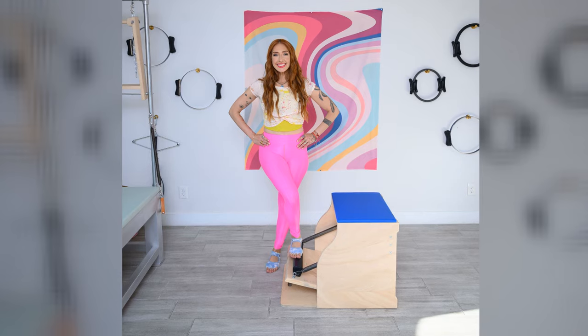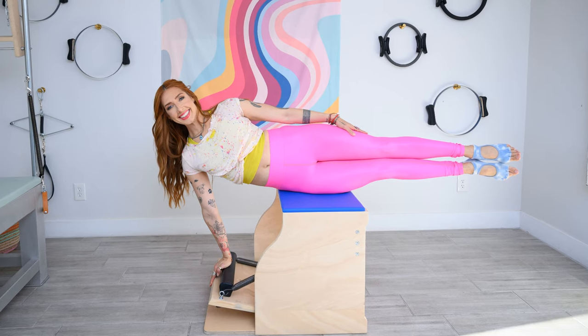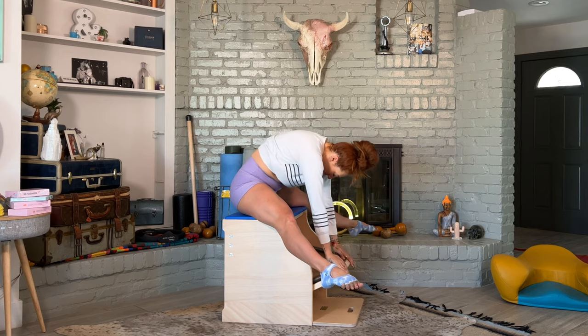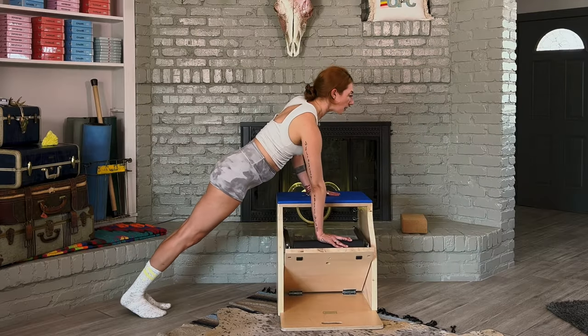My favorite is going to be the Contrology Chair — holy moly. I've had other classical Pilates chairs in my household, and when this one came, I was in love from the very first time I used it. The springs and the angle of the pedal and the cushion on top really help you engage your muscles right away — you don't have to tell the muscles to turn on. We'll have the link for my favorite below, as well as the link to Balanced Body and all of their chairs. They have a variety based on the type of Pilates you want to do, and mine happens to be less expensive than a lot of the popular chairs out there.